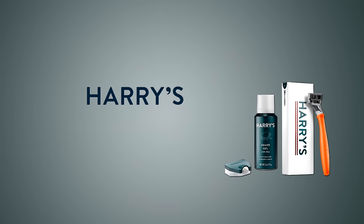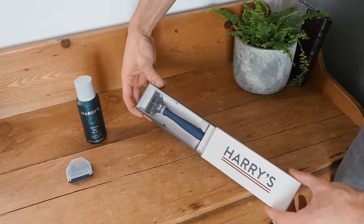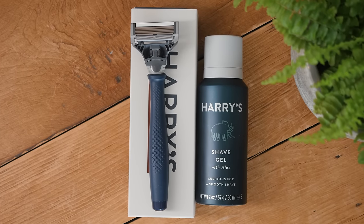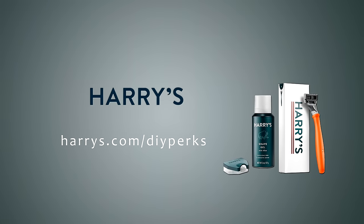This video is sponsored by Harry's. With refills starting from just $2, get razors and other shaving products delivered straight to your door every 2, 3, or 5 months for the ultimate shave. Visit the link in the description for more info.